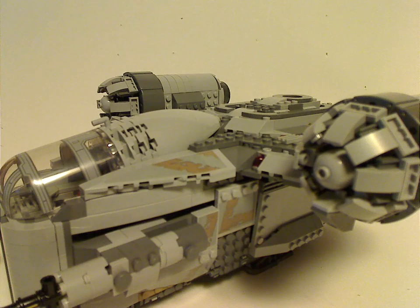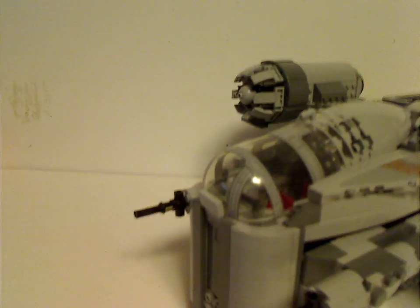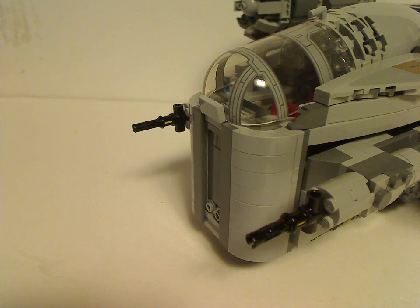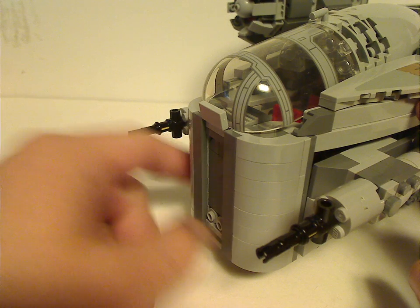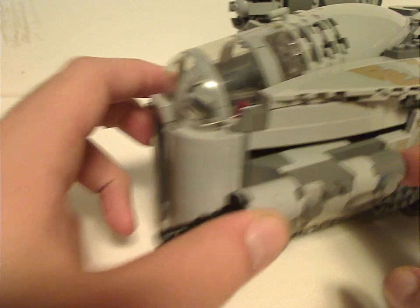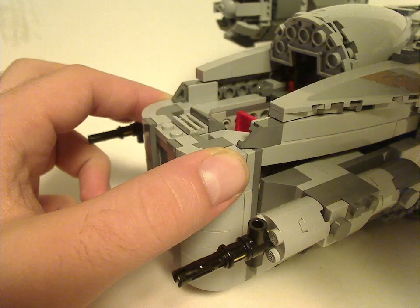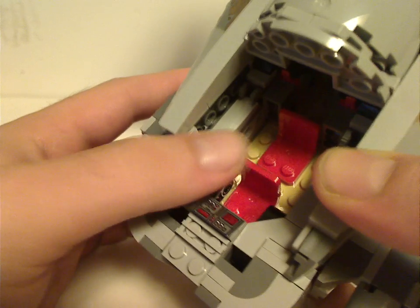Now onto the Razor Crest itself — pretty cool build, really cool build. For the front area, there are a lot of good SNOT techniques going on, with all these curved pieces giving it a good feel. Although it may be a little large. The thing on top can pull right off, and there's a little bit of space inside with two red seats. Though I think they could have been light gray, dark gray, or at least black.